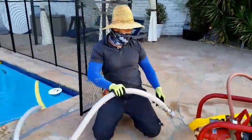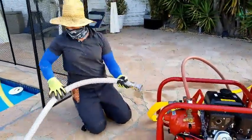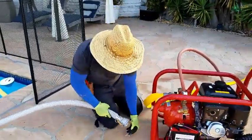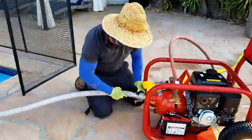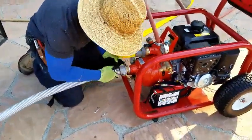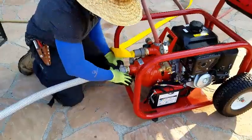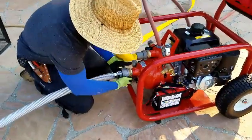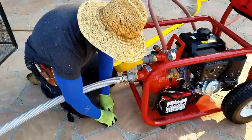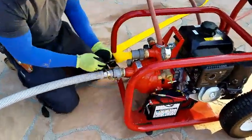These yellow hoses — we actually have four of them so we can go really far with them. You pull these pins out. These are safety pins to make sure it doesn't pop back out again.